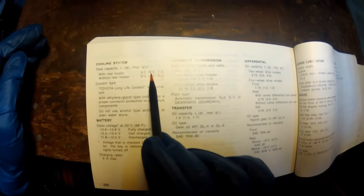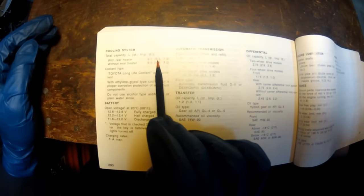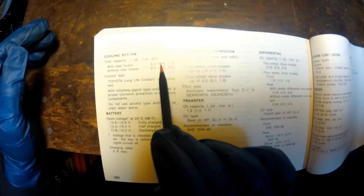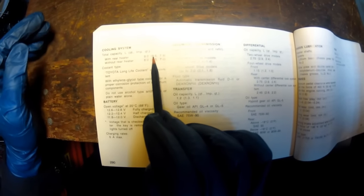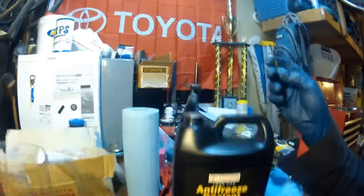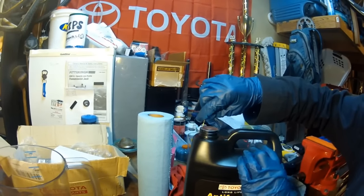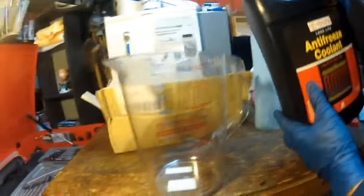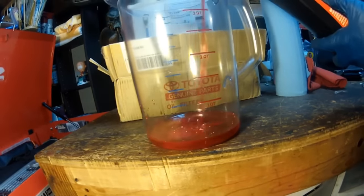Since we got about eight quarts out of the system, that means we have a quart and a half left in there. To start filling Sean's cooling system, we're going to begin with a quart and a half of pure concentrate coolant. After that we'll use the 50/50 pre-mix to top off the rest. Here's a little tip: just pierce the concentrate jug and pull it out of the way.